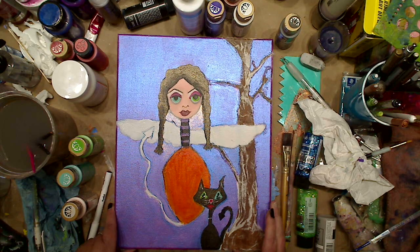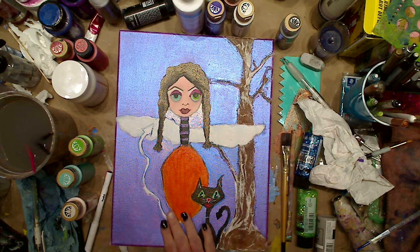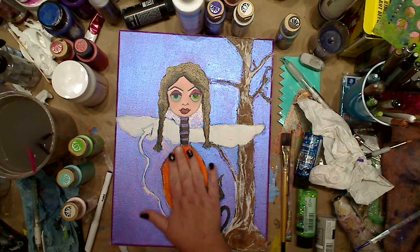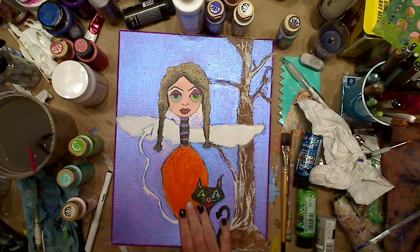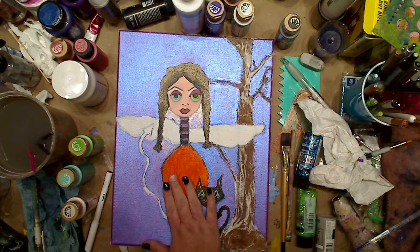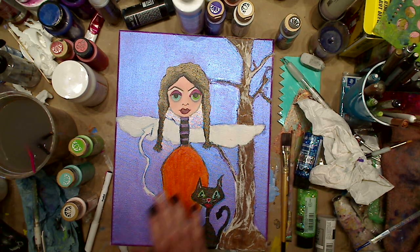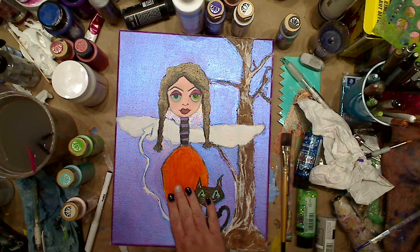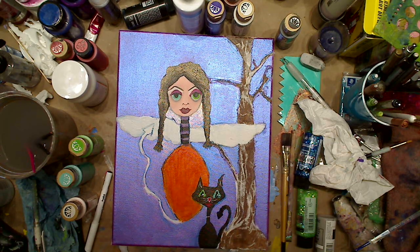What I did was I took a crackle - I painted this pure orange and I used the Martha Stewart crackle and painted that over it, and it said let it dry. So now I'm going to go over it and we're going to see what happens.